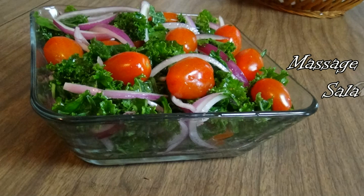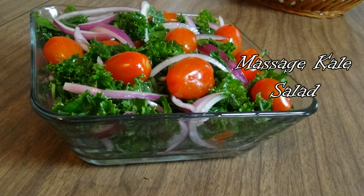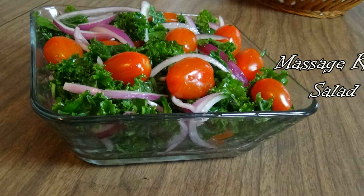Greetings, friends. You are watching A True Taste of Heaven, brought to you by A Touch of Faith Ministries. My name is Dorothy, and today we're going to be demonstrating one of my favorite dishes in the world — the Massage Kale Salad. I like that dish because it is so good for you, it is so easy to make, and of course, it's so delicious.